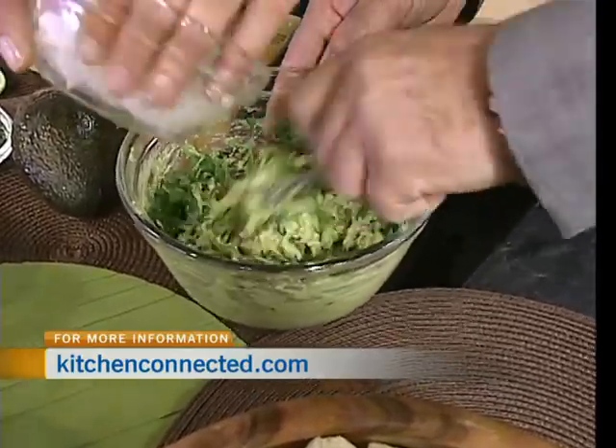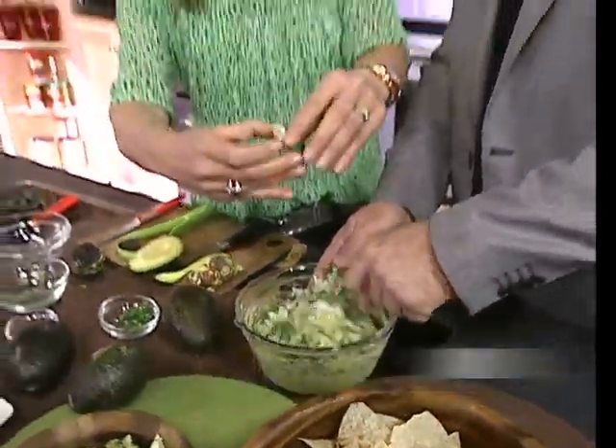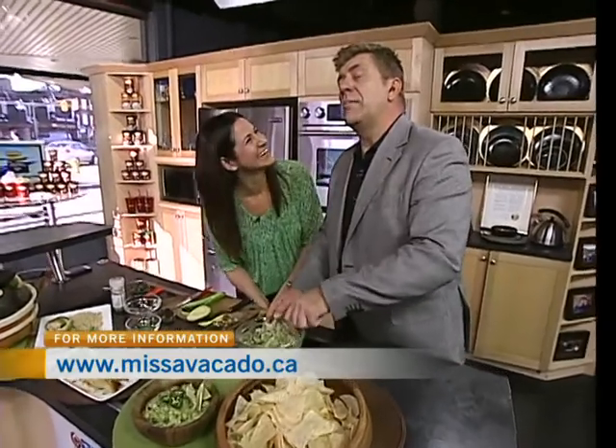Oh, it does! And then some finely diced — if we close our eyes, we can imagine we're on a beach. I'm going to add a bit more lime juice. I love the lime juice. So this is your base. I'm on a beach. Okay, me too — we're sunning ourselves, waiting for a nice guacamole and a beverage.